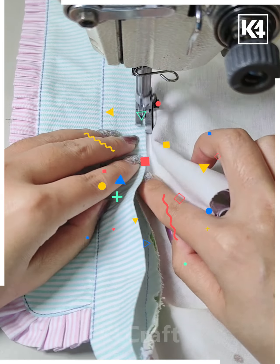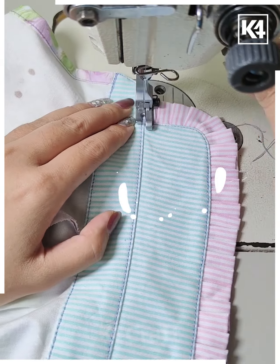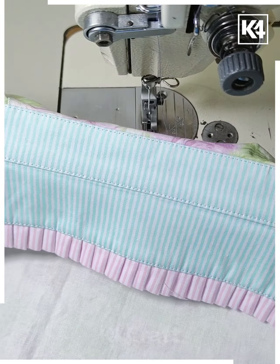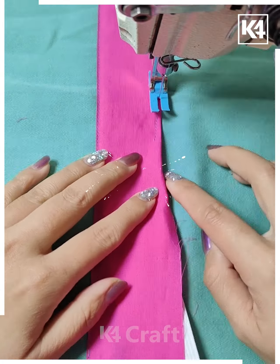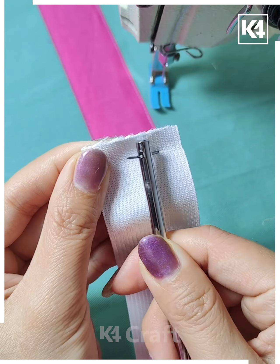Fix it and then you can open the cloth and you will get this type of texture. Cut it from the sides like this and then fix it again by putting the stitches from the top, and you will get a shape like this. You can make these type of patterns and designs on any cloth in the same manner as shown in this video. Put the semi-circular cloth and fix it from the sides like this.